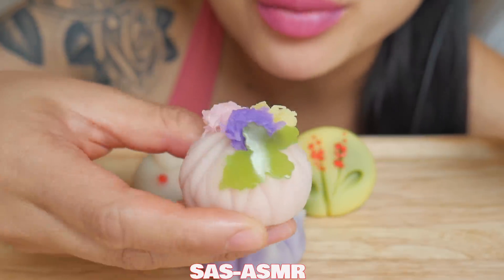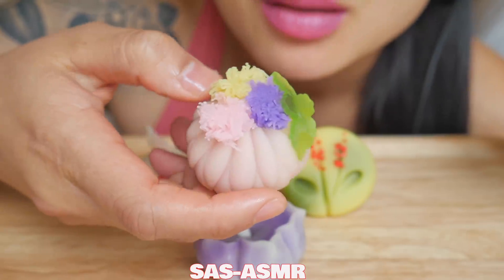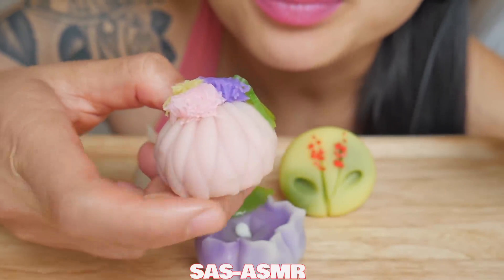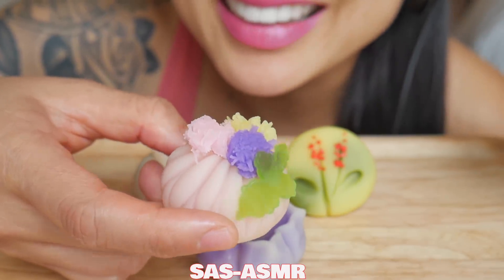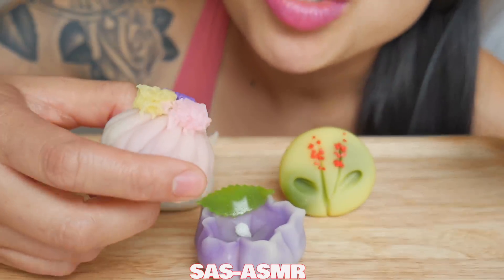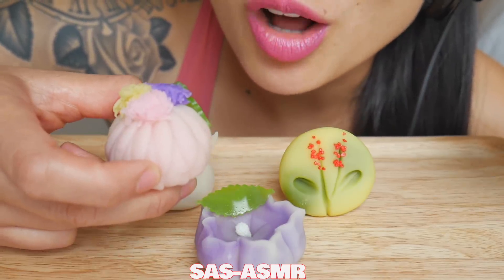This is so cute — it's like a flower pot, or a to-go lunch box. I don't know, like those Japanese lunch bags where they tie it in a cloth.